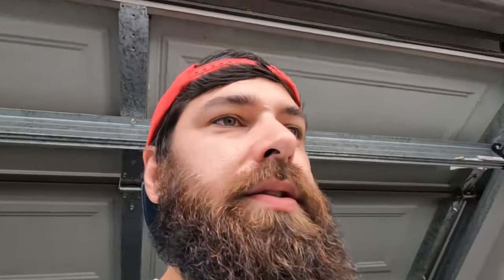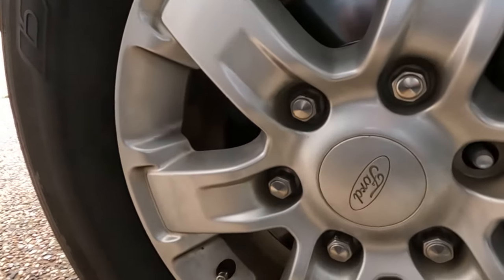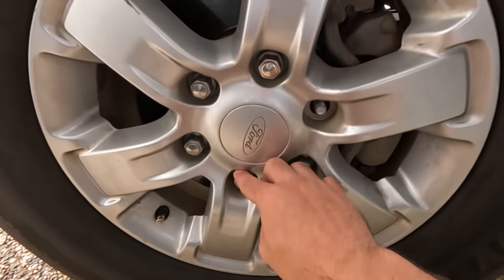This is being way harder than it should be. These wheel nuts — when you put them on, it's hard to describe, but they feel really soft.